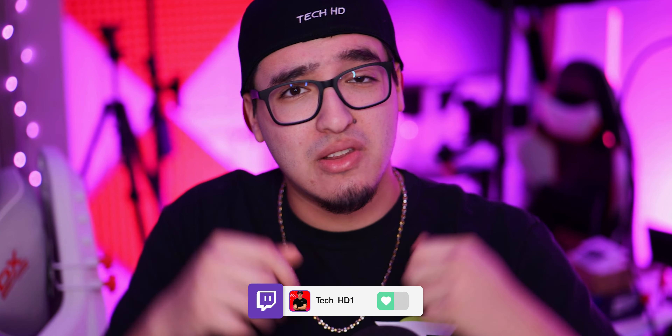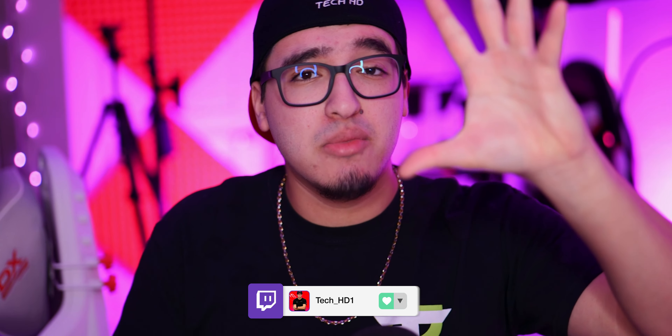Now I want to show you guys how the Elgato ring light looks as the main light source in a streaming scenario. Right now you're seeing the ring light lighting me up with my camera — this is usually how it looks when I'm streaming on Twitch or on this YouTube channel. I'm using an actual camera rather than a webcam, but you should see very similar results with a webcam or phone.